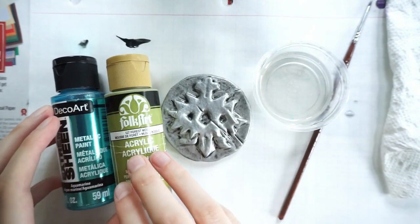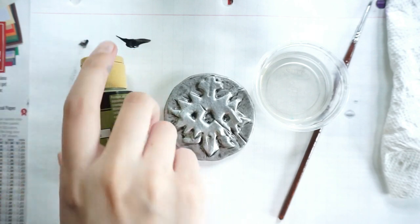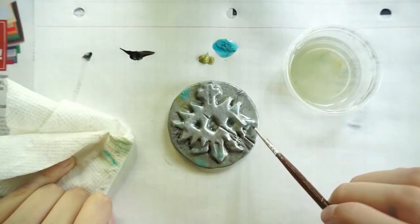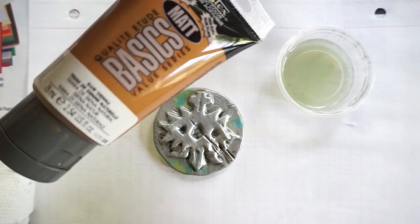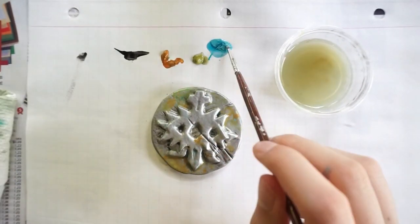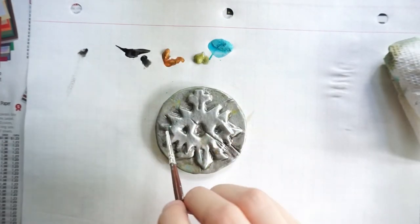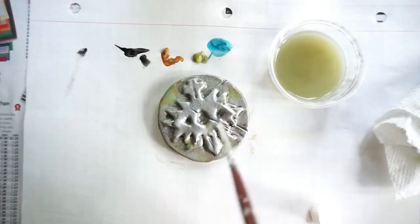Next I use DecoArt Shiny Blue and FolkArt Acrylic Green for the rust look, because rust isn't just one color — it's multiple different colors. With all the paints I just water everything down, put it down, and continue working with it. Because it's a small piece it takes a little longer since I keep wiping things off. I also use brown, orange, and bright colors for the rusty look — don't worry too much if it seems like too much, because you can water it down.